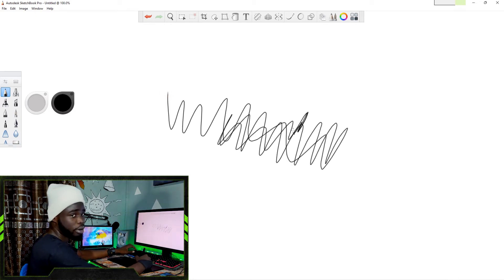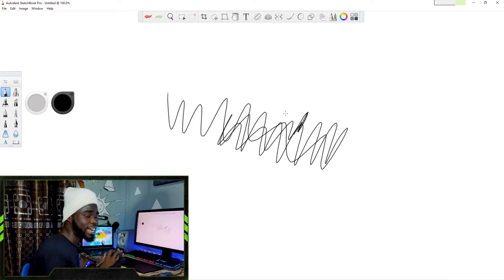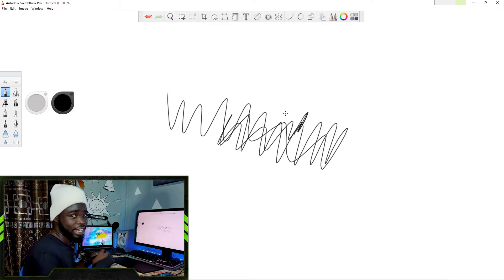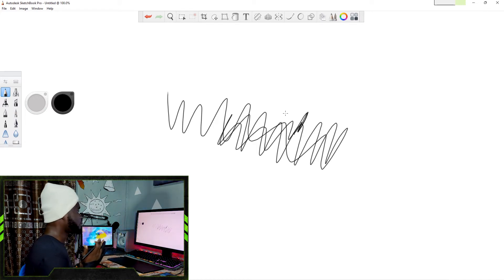When I go over to Autodesk Sketchbook and paint with the default pen, you can see that there is no pressure sensitivity either. Now it is time for us to apply this fix. According to Wacom, they gave me this tip — though some other users may have found something similar — but I contacted them and they gave me this fix, which is what we are going to apply right here.